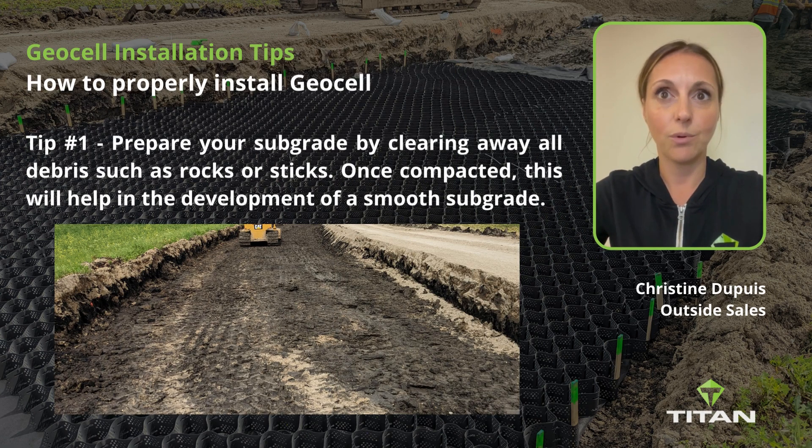Tip number one: prepare your subgrade by clearing away all debris such as sharp rocks and sticks. Once compacted, this will help in the development of a smooth subgrade.